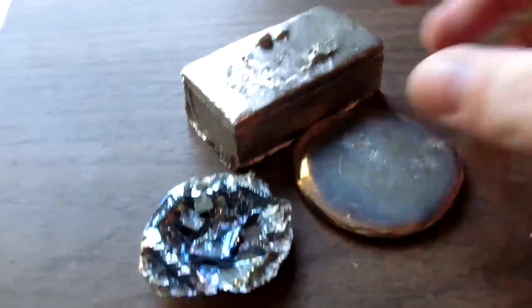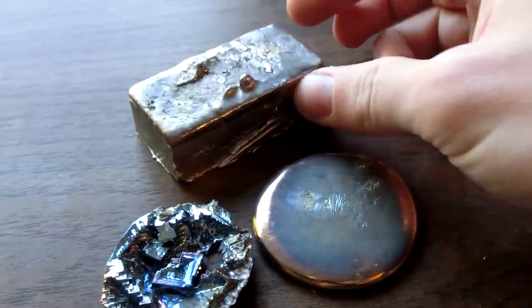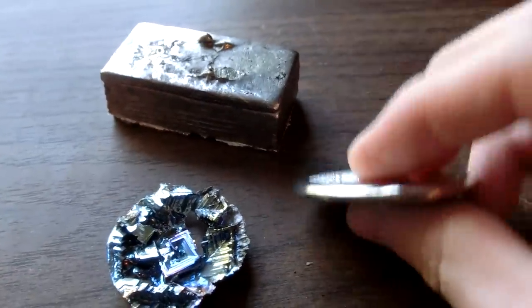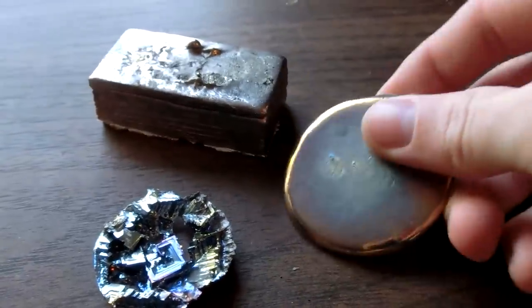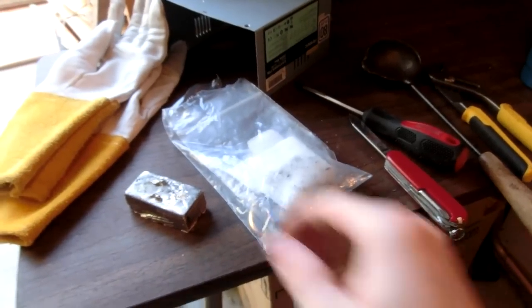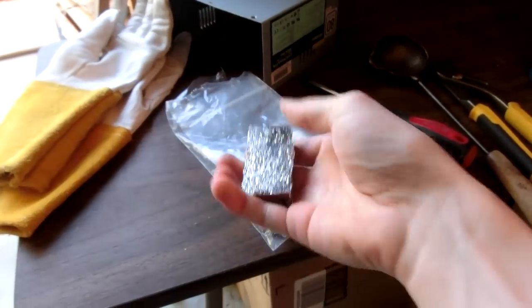I'm pretty happy with this. I think it was like twenty dollars a pound for the bismuth — not bad at all for all the fun. And it's a lot safer than lead. Well, I hope you guys enjoyed this video and thanks for watching — see ya!